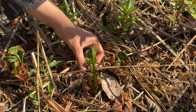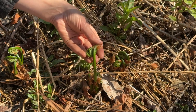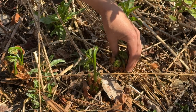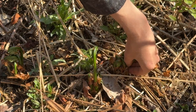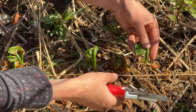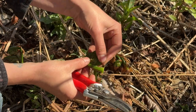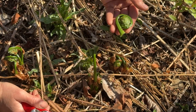The ferns are unfurling at all different rates — some are still tightly closed, and some are coming up further. The more open ones are too late to harvest, but the ones with nice tight curls are ideal. You want to clip them off right at the bottom using your clippers. They'll be covered in a papery material, so you'll wash that off as you go. Sometimes people put them in a net and dunk a whole bunch of them in the river at once.